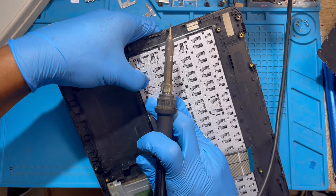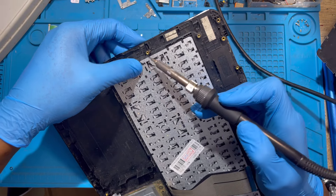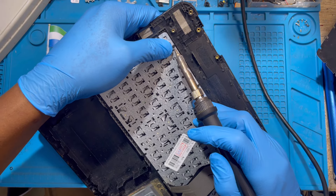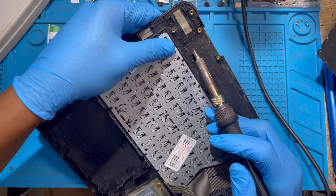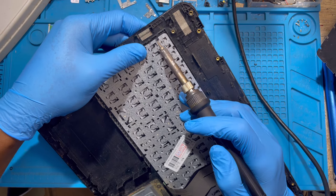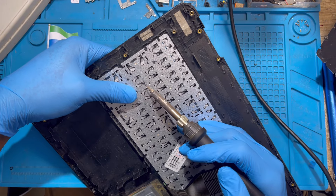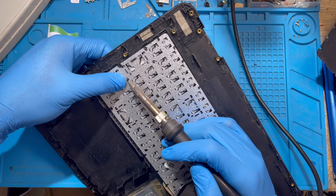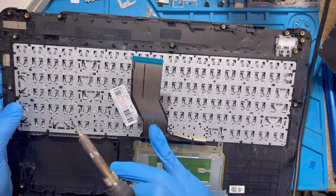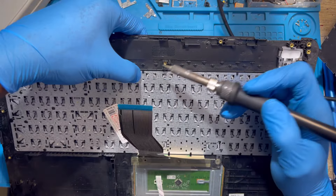Bend the rubber and hold it with your hand — don't be scared, nothing happens to you. Hold it there so the rubber will rest and hold the keyboard properly. Hold it like this for a few minutes so the rubber gets cold and holds the keyboard. Do it everywhere there is rubber. After you do the two corner sides, be careful for this connector — don't put the solder on it. If the solder burns this connector, the keyboard is spoiled.